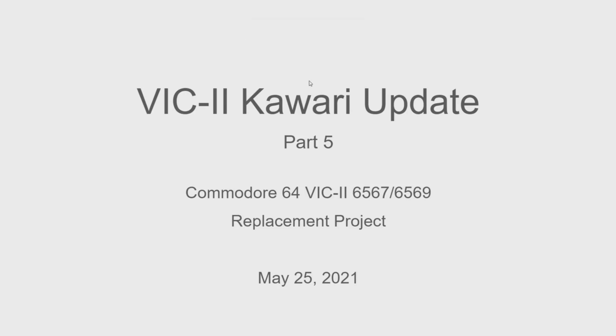I'm back with an update on my VIC-II Kawari project, which is a replacement board for the Commodore 64 VIC-II video chip. This is part 5 of the series, so if you want more background on how the project has evolved over the last year, please take a look at those videos on my channel.